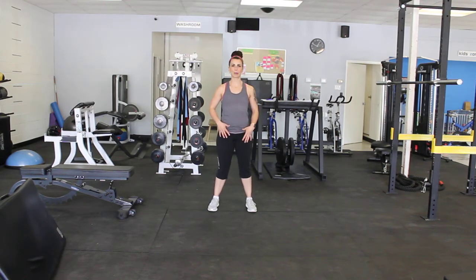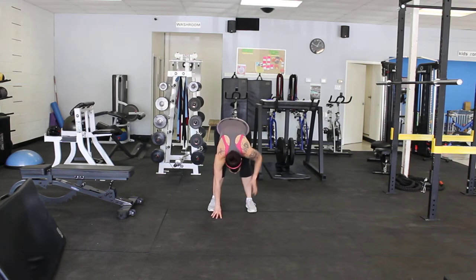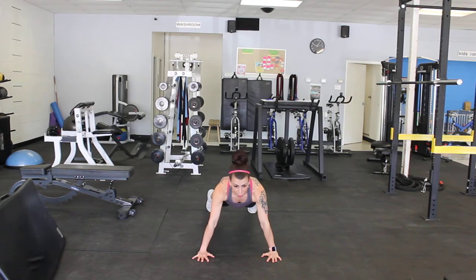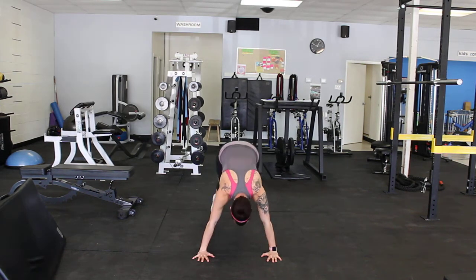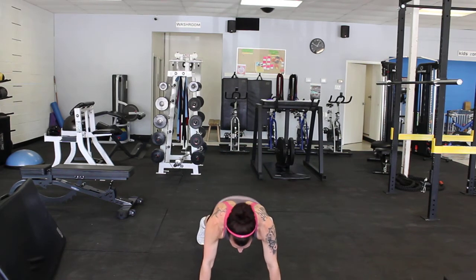I'll show you both. When we come down in our inchworm, our hands come down, our glutes stay up to the sky, nice straight-ish legs. Walking those hands out, you have the option to do a push-up here. And if you've got lots of space, we walk those feet up nice and long, and we walk back out.